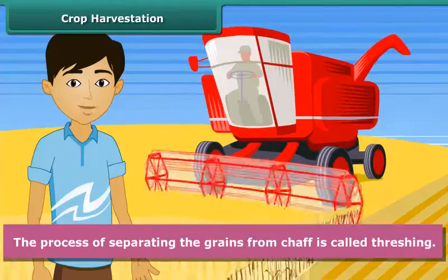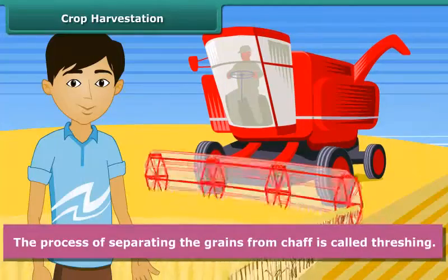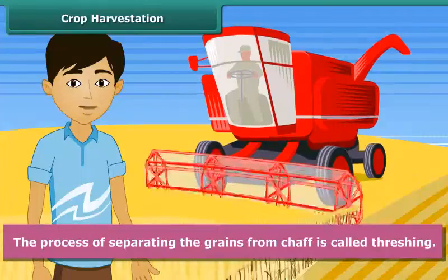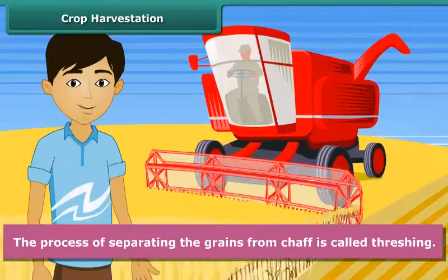After this, the grain seeds are separated from the chaff. This process is called threshing. This is carried out with the help of a machine called a combine, which is in fact a combined harvester and a thresher.